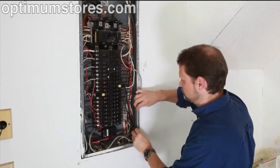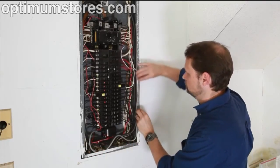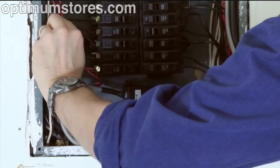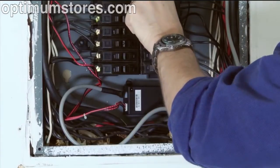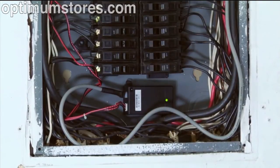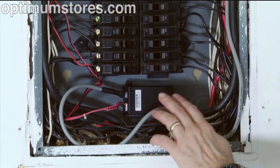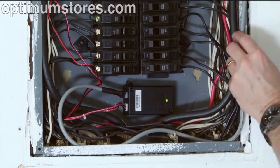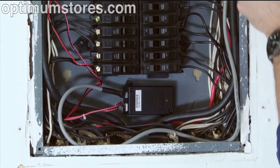Next, arrange and tie-wrap all wiring in a neat and tidy manner. The installation is now complete and we can turn the power back on. The MTU will blink quickly approximately 10 times when power is first applied, then begins blinking steadily every few seconds, showing that it is transmitting data.